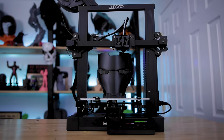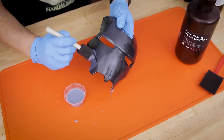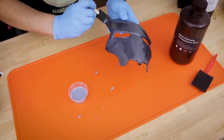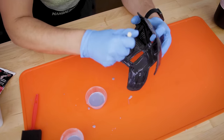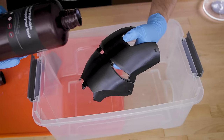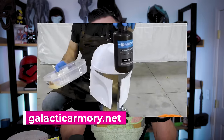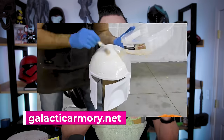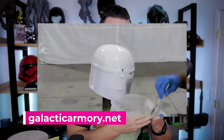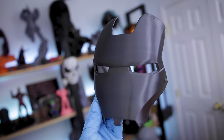Hey guys, what's up with Jesse here. In today's video, we're going to be taking a look at a different way of smoothing your FDM 3D prints by using resin — the same resin that you can use in a 3D printer. We're applying it to FDM prints to see how well it smooths out layer lines. I first saw this a few weeks ago over on Galactic Armory's channel where he casually mentions smoothing his 3D prints with resin, and it kind of blew my mind.